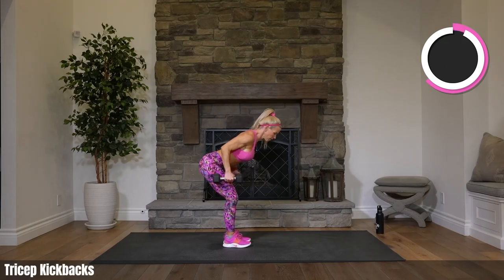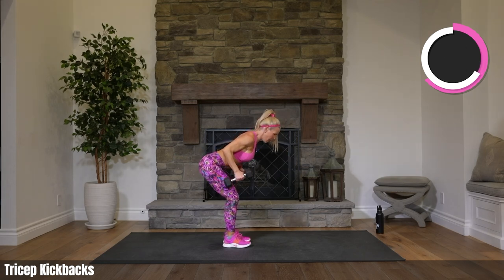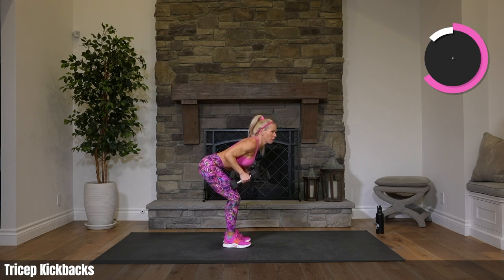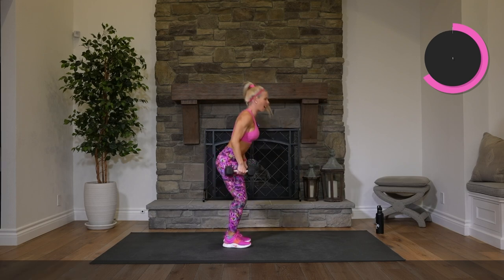Standing tricep kickbacks — the whole minute. Your triceps should be pretty fatigued from all that we did previously. Let's finish this one, make it burn. Everybody, when you get slightly ahead of your hips, stop your weights and bring them right back out — not using momentum, not swinging. When COVID first started I was doing all these workouts in my garage, and a big thanks to everyone who has stuck with me.